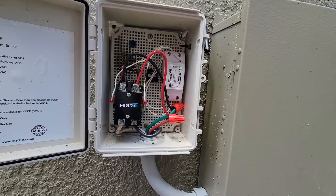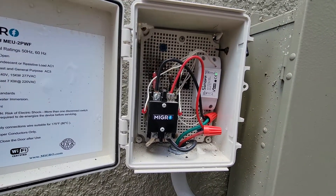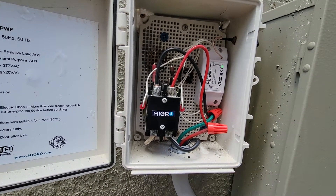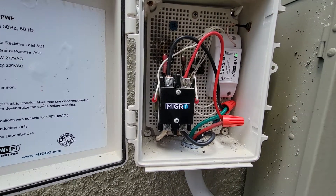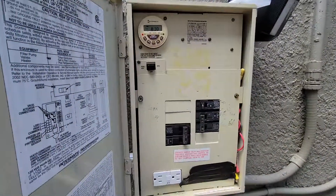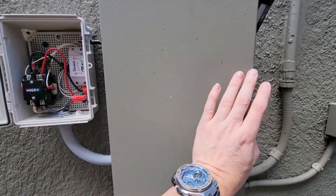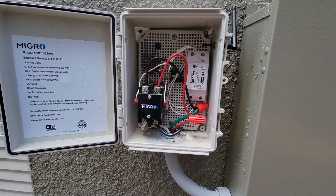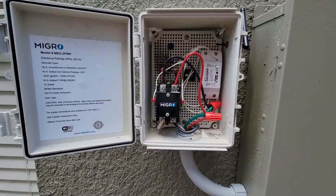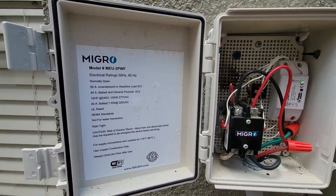Somehow somebody broke this and moisture got in here and it started arcing. Anyway, it appears that it's working well, but if something happens, the shutoff is right here for the heat pump. It should be pretty cut and dry on how to access that if something were to go awry, but I think it should be okay.